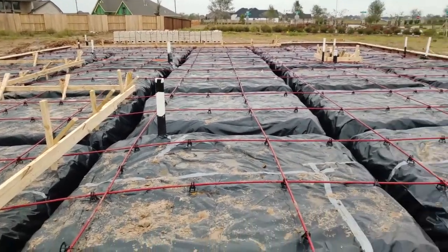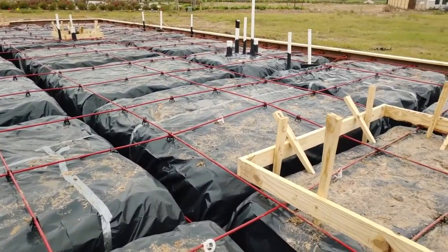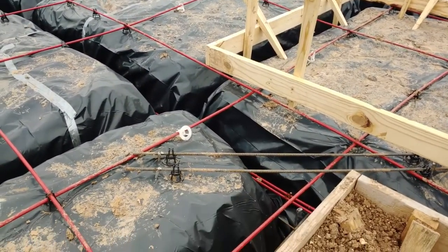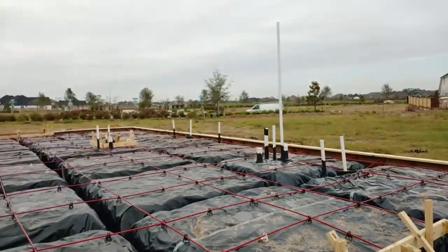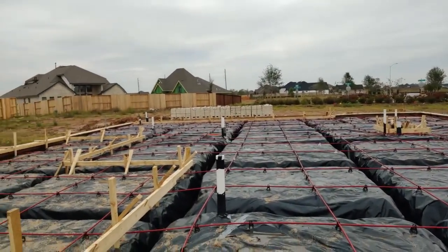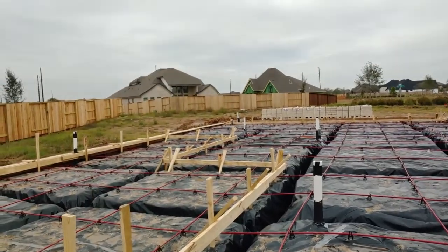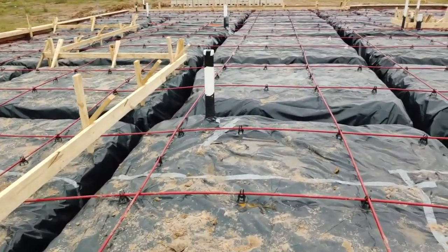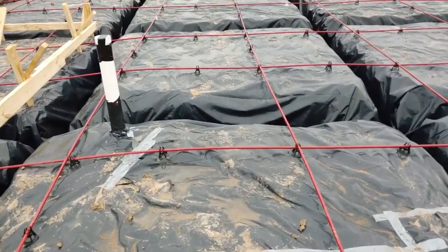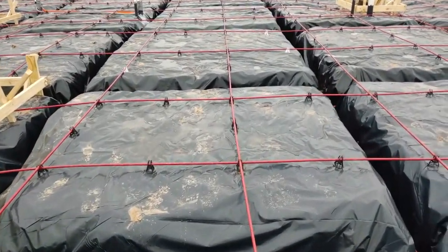Tightening the cables gives the slab compression strength, so it holds together. That's almost the only way they build here in the Houston or South Texas area. It's called a post-tension cable slab — they very rarely do any kind of piers or beams.